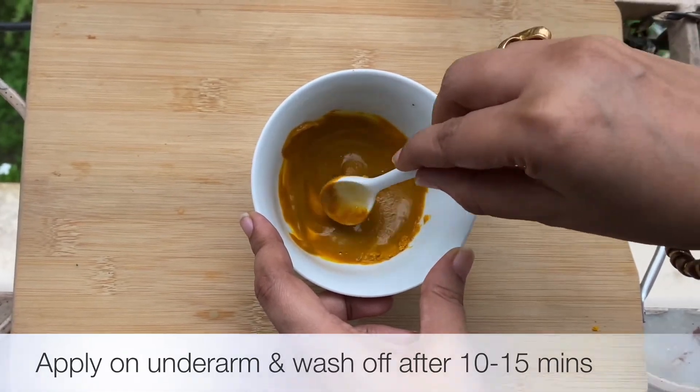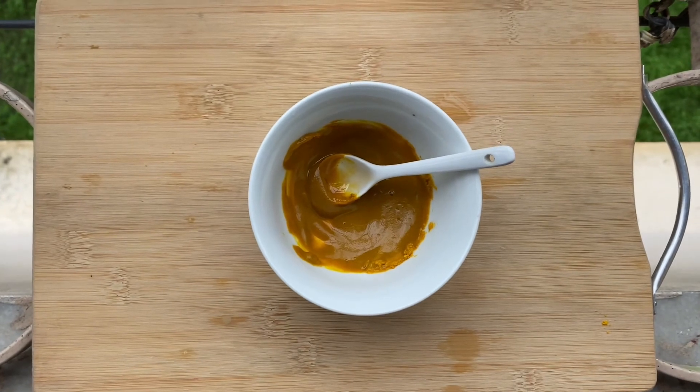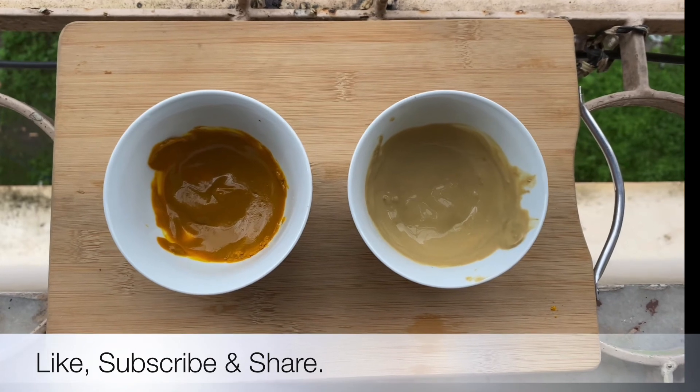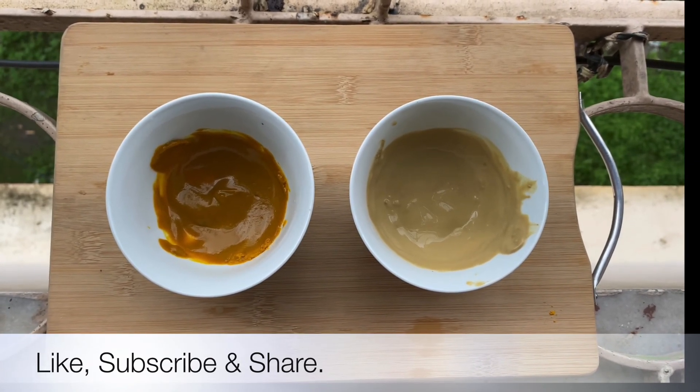These remedies will give you a totally 100% effective result. If you like this kind of content, do like and subscribe to my channel, because I always upload this kind of content which is useful and informative.